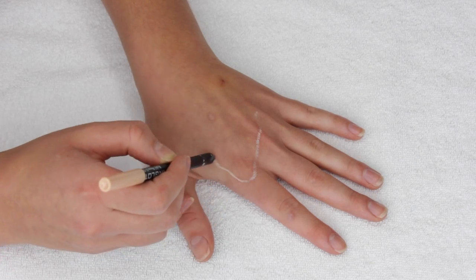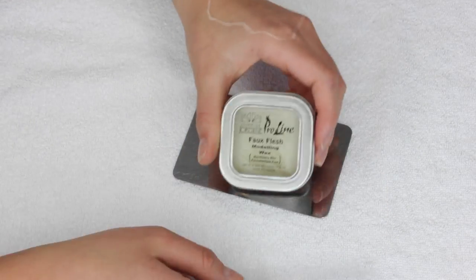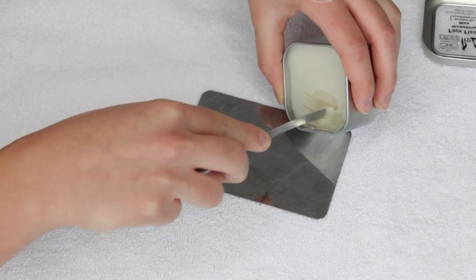Hey everyone! To start off this look, I'm going to take a nude liner and trace out where I want the wound to be. Typically, the more irregular the shape is, the more realistic it looks.